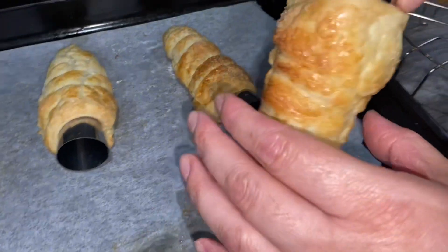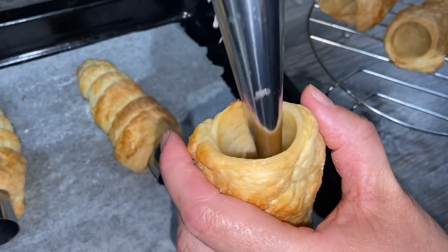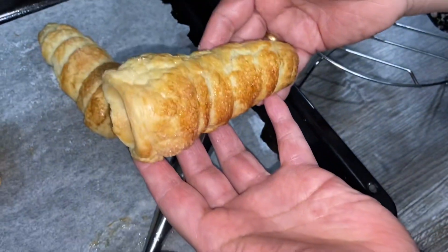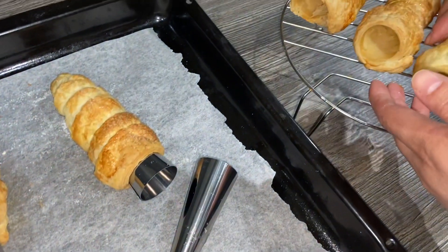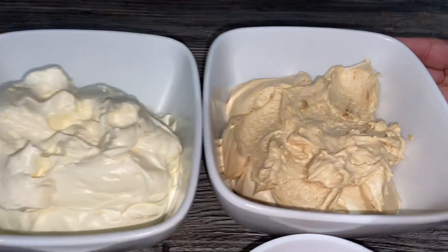I've already taken some out of the mold and I'll show you how easily they come out. Let them cool down before you touch it, and you just slowly remove the mold. As you can see, it was cooked all the way through, nice and golden brown. I'm going to de-mold all of them and let them cool down before filling them. I've got some whipped cream that I whipped up earlier.